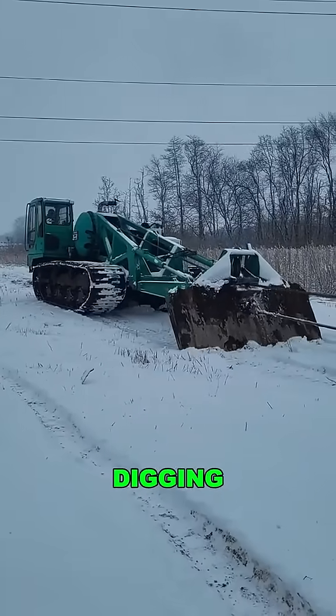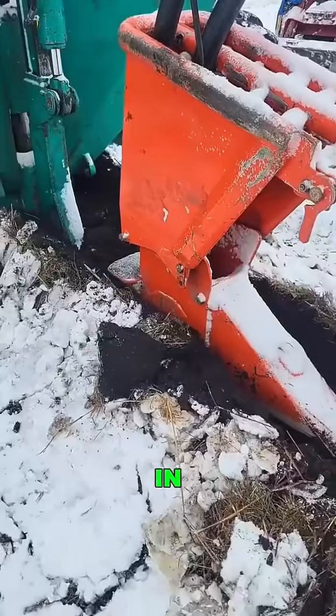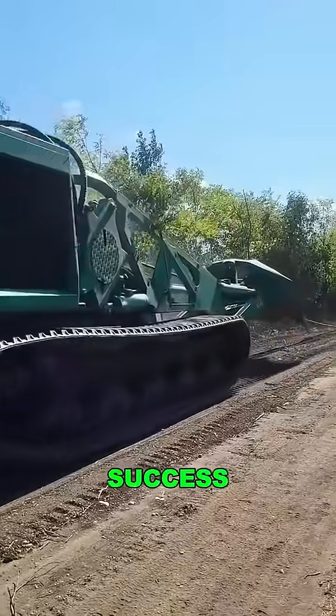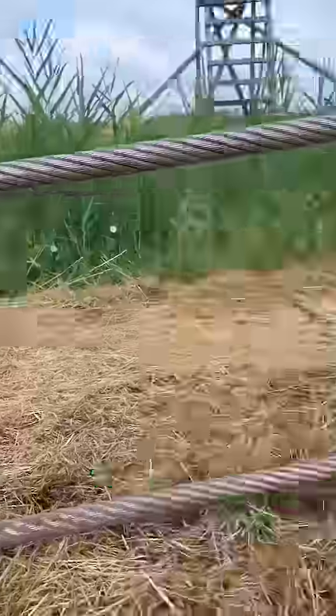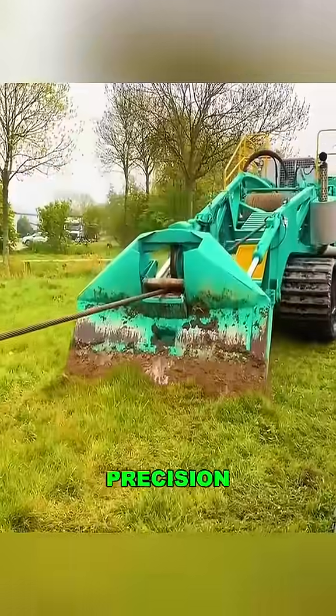Say goodbye to the hassle of digging trenches and backfilling. What once took three weeks can now be done in just eight hours, boosting efficiency by 300%. The key to its success is the perfect coordination of two machines: a tractor pulling the equipment and a cable laying device that automatically guides the cable into the ground with precision.